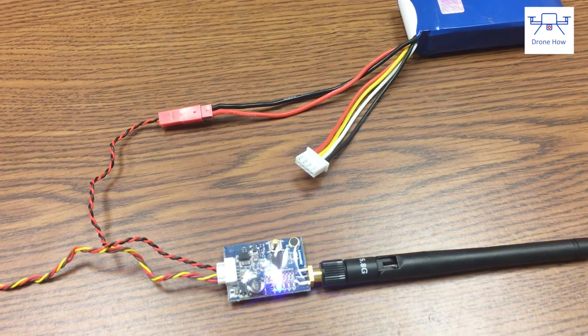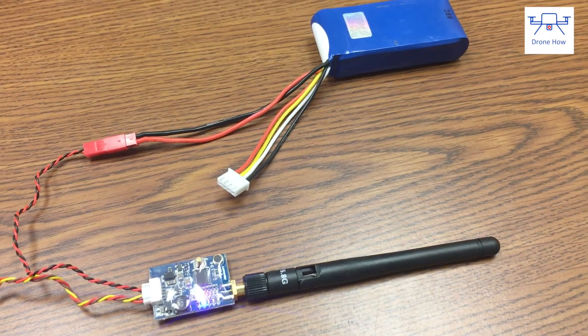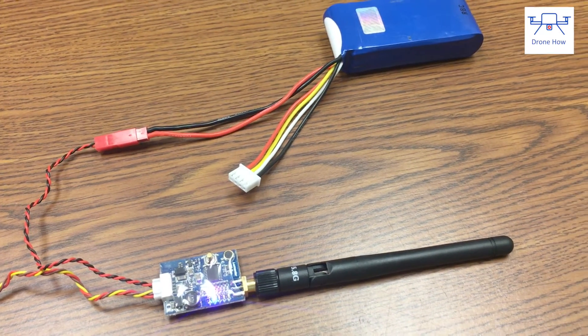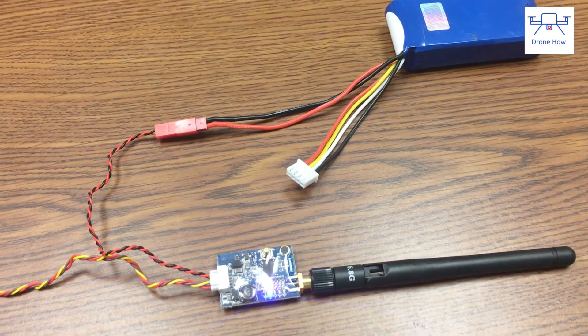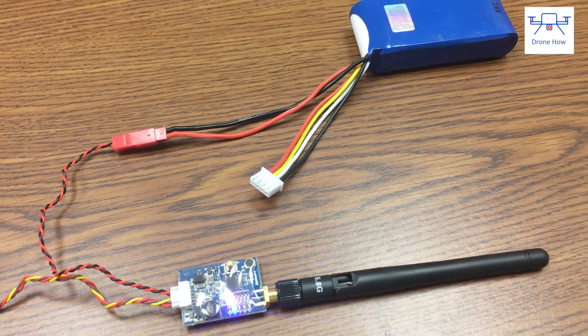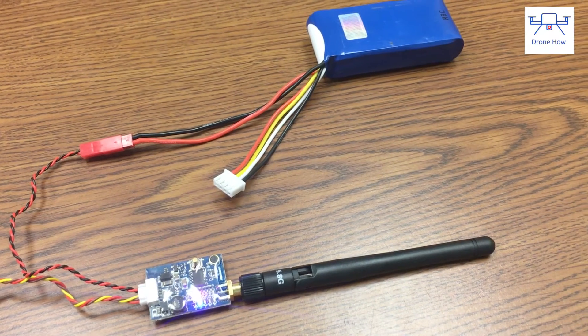The device operates on a wide voltage range of 7 volts to 20 volts, meaning you can use anywhere from a 2S to a 5S LiPo. In this case I'm using a 3S LiPo with a JST connector, but any power source between 7 and 20 volts will work.